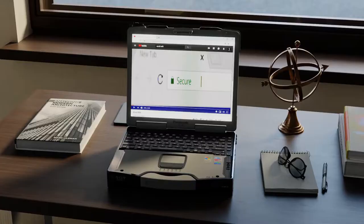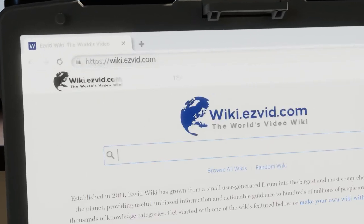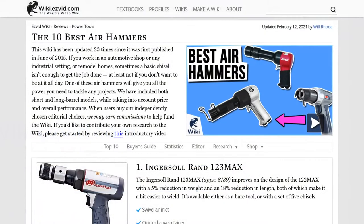Our newest choices can only be seen at wiki.easyvid.com. Go there now and search for Air Hammers, or simply click beneath this video.